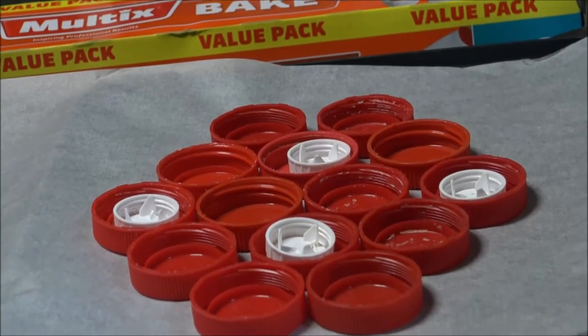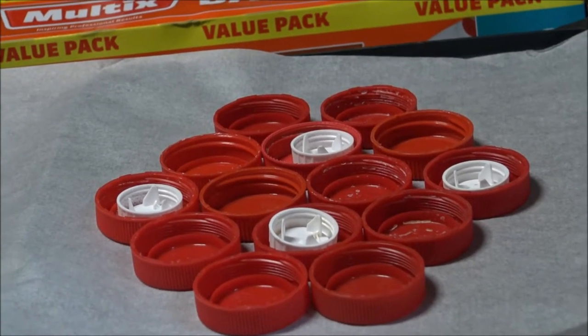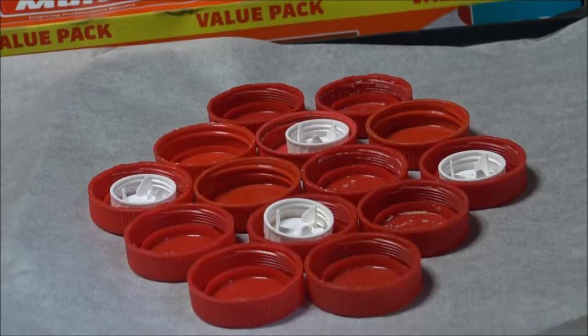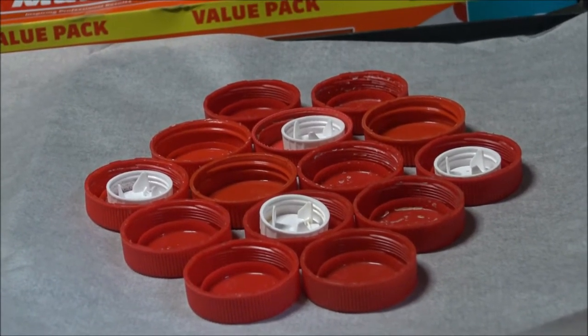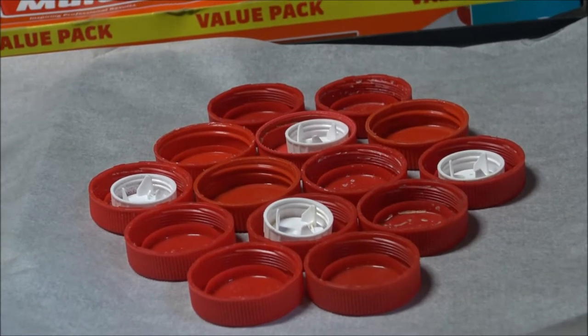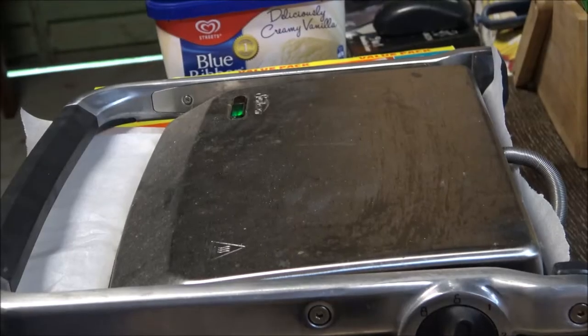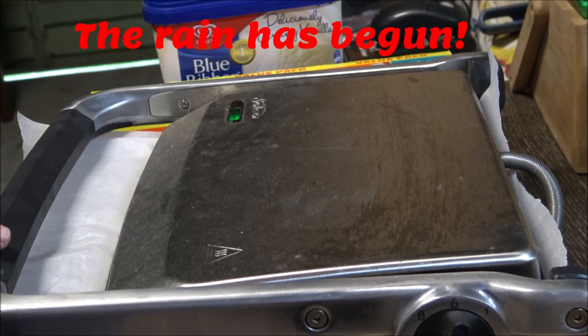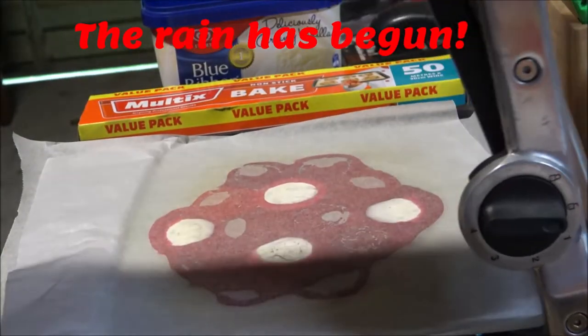I've tried the soft drink bottle tops — now it's time to try the milk bottle tops. I'm adding the white ones in as I go just to see what happens because it's all an experiment. It should only take two or three minutes to melt them down. The sandwich press has been closed for three or four minutes, maybe even five, so let's open it up — and oh yeah, this is ready.